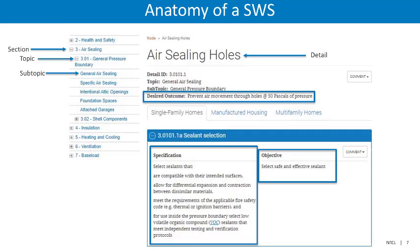The Standard Work Specifications are broken into sections, topics, subtopics, details within the subtopic, and then specifications. Each detail contains a desired outcome, which is the ultimate goal of the detail. Then each specification contains an objective, which is the goal of the specific specification.